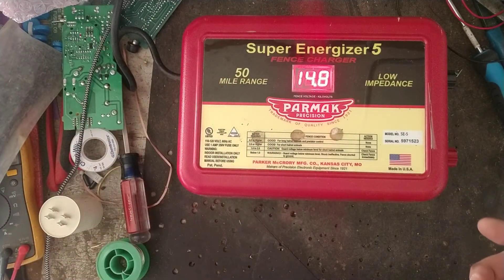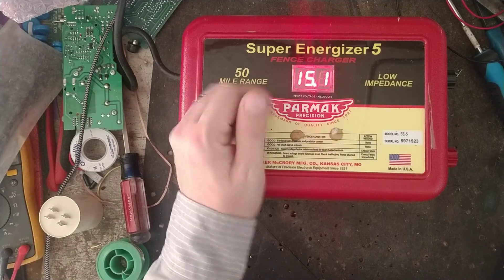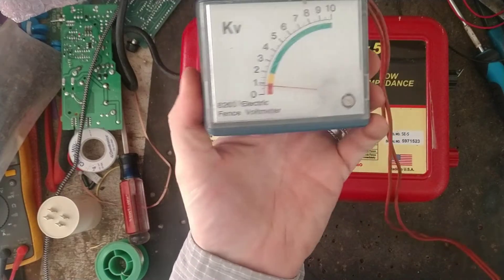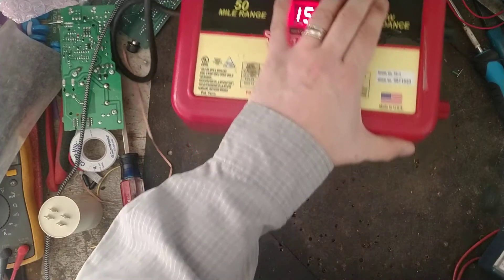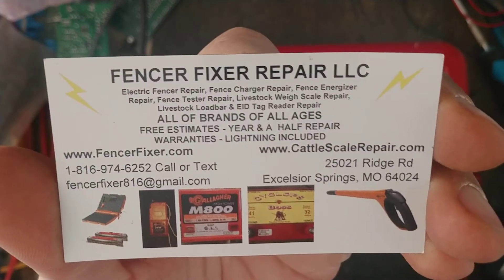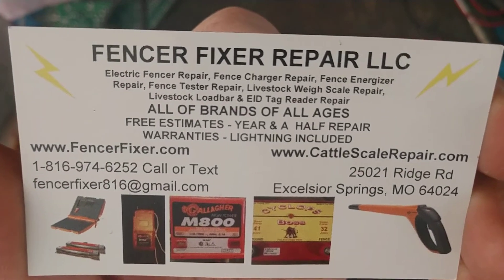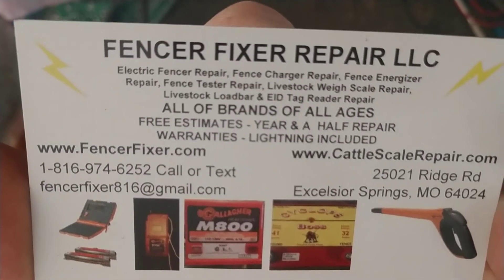The best thing is to have a good fence tester. Honestly, don't get a cheap little flashlight-type tester — they're hard to see in the sun and you have to cover them to read them. I personally like a digital one; that's what we use in the field. Anyway, that's the quick and dirty of it. If you need help or have a broken fence charger — also called an electric fencer or fence energizer, all the same to me — don't hesitate to call or box it up and ship it here. Subscribe to the channel, hit that thumbs up, and we'll see you later.